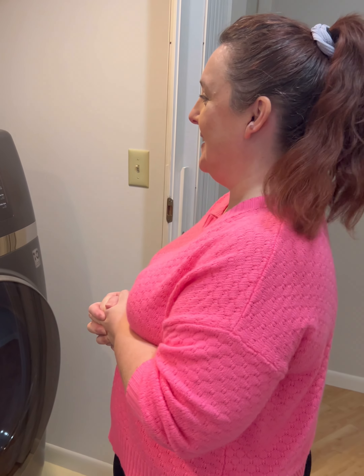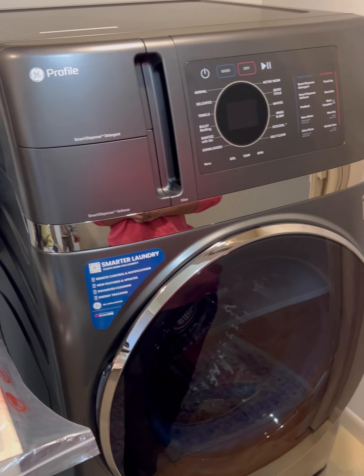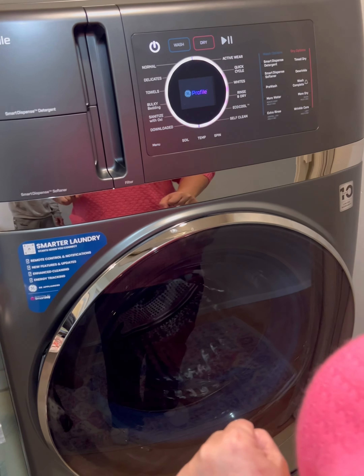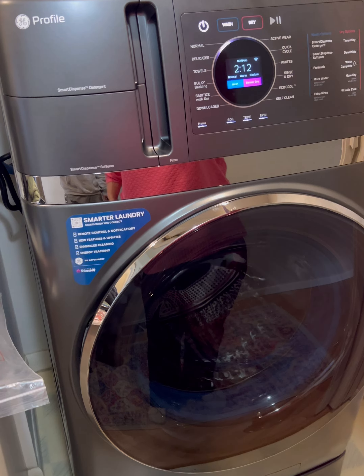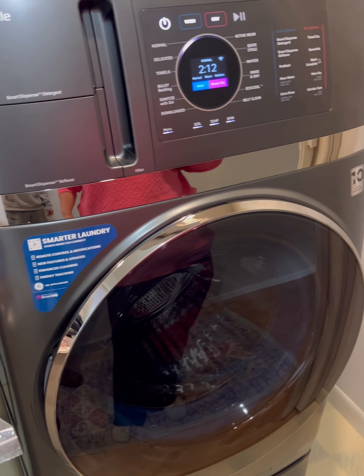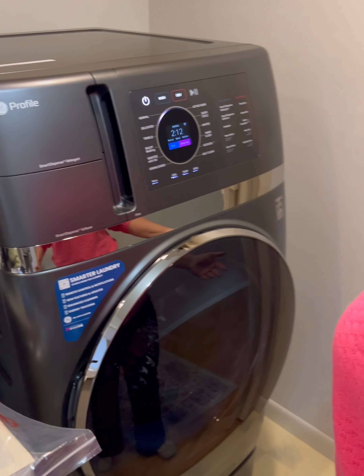Are you enjoying your birthday present? I will be — this is fun, I'm so excited! What is it? I wanted it so bad. Watch — it's a washer-dryer combo, so it does both. And there's no venting — we don't need to use our vent, so you don't have to vent it at all.